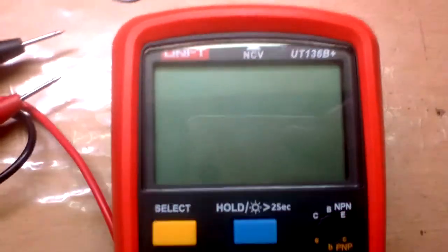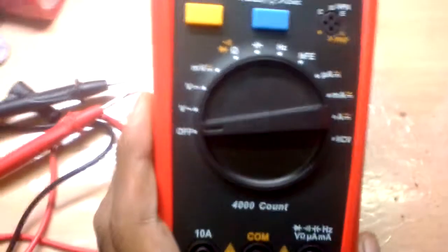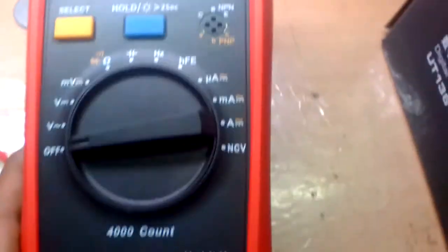Here's the front side — two buttons up there, the range selector, a transistor tester, and it also marks the position for the sensor for the NCV function, the last function.